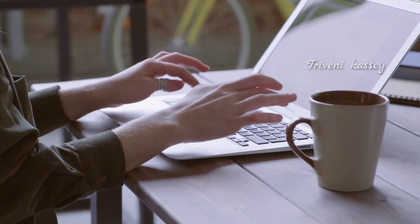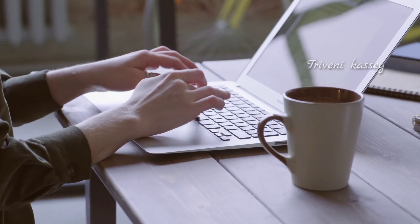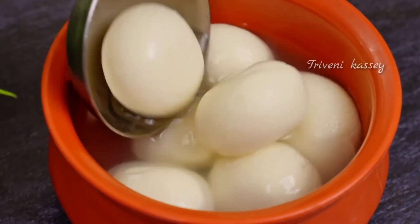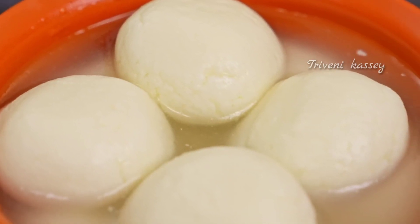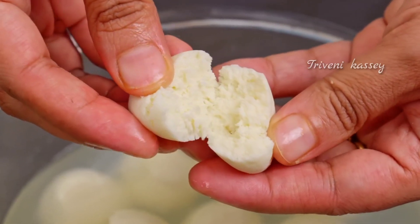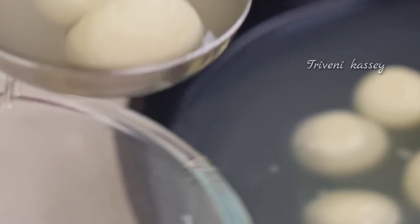Hi guys! This video has been in the making for almost 2 months. I'm going to start making videos regularly from now on. So today, I'm going to make a super easy, super soft rasgulla.